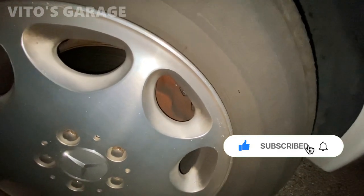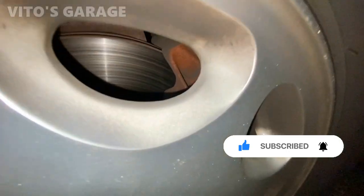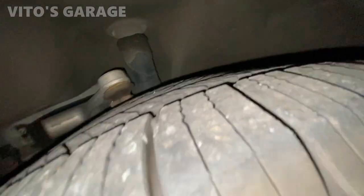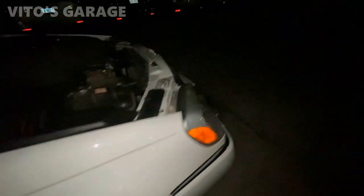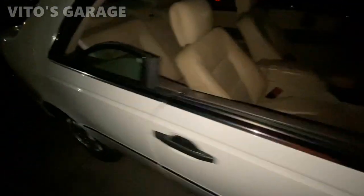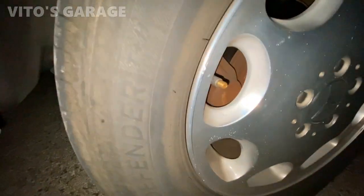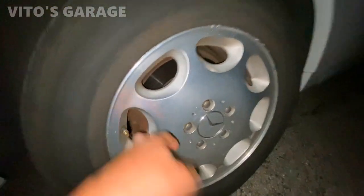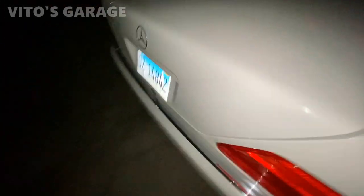I think the calipers are like brand new too — they've got fresh rust on them, so they were probably replaced. They look pretty new. I think these control arms are also newer. That's amazing, man — what an amazing car. Yeah, these were replaced too, I'm pretty sure. Oh yeah, they check for parking.